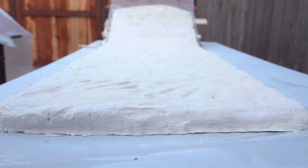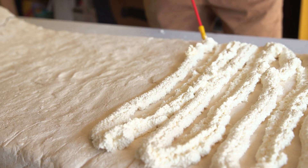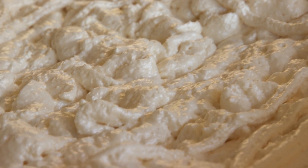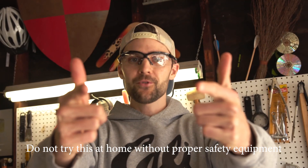Now that these sleds are totally dry, we're going to add some spray foam. We're doing this for two reasons: so that we have a cushy top layer so that when we're sitting or kneeling on it, it doesn't actually hurt our knees or butt — but also so that it holds the entire sled together much better. Always make sure to wear the proper safety equipment.